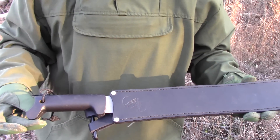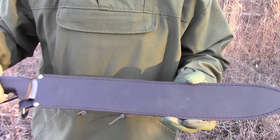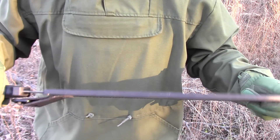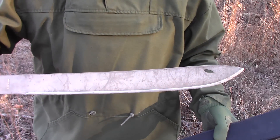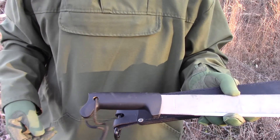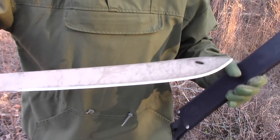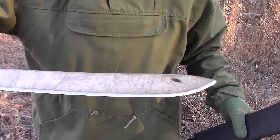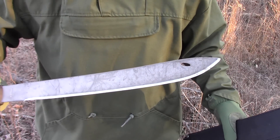This is the Condor 18-inch machete. It has a leather sheath and I absolutely love that sheath — it's a fantastic sheath. The machete is just okay; the handle I hate, it's uncomfortable and you have to wear gloves. But this machete is stainless steel, so it would be great for swamps, wetlands, and people near the coast where there's salt water.